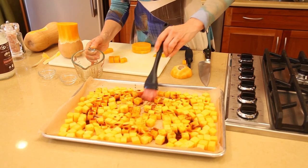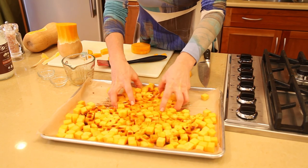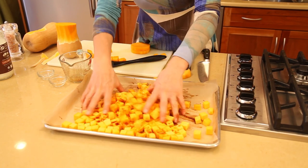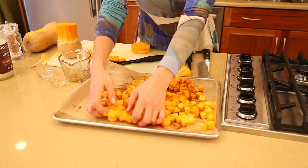If you want, you can go ahead and use this nice paintbrush or, like I do, just get your hands in the food. Really lovely to do that — put some good energy in there, put your love into the food, everybody can taste it.